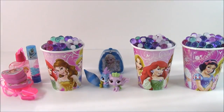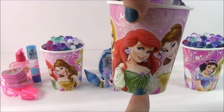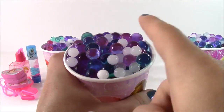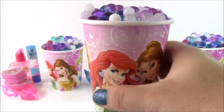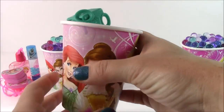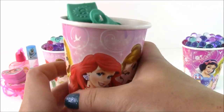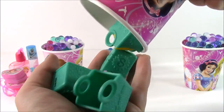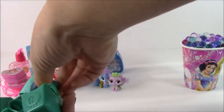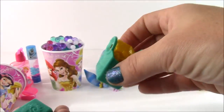We have three more. Next, I think we can go with the Little Mermaid, Miss Ariel — she's so pretty in the gown there. All the Orbeez are spilling out. We have five Season 3 mystery Shopkins, so cool. We also have a blind bag — a real mystery one to see what we're going to get.